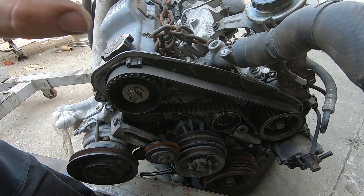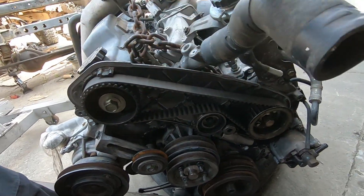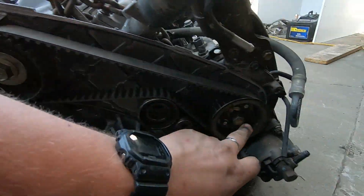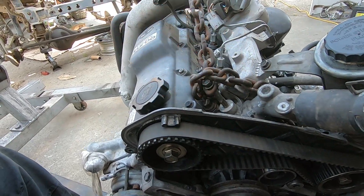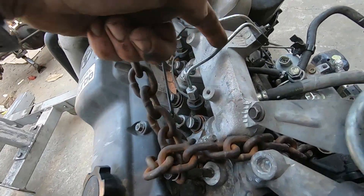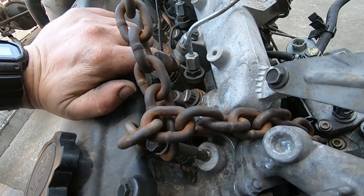Now we've got the timing belt cover exposed. For people who might not be aware, the injector pump on a diesel is completely in time with the engine. This cam gear here is in time with the injector pump, so when this cylinder is coming up on whatever cycle it's in — suck, squeeze, bang, blow — the injector pump will be in the same cycle as well, ready to feed pressure to the injector line.